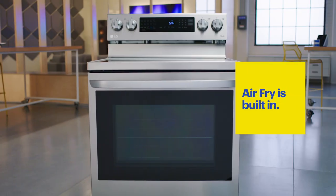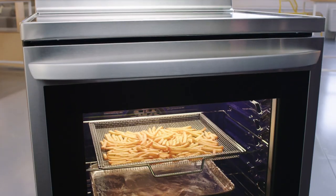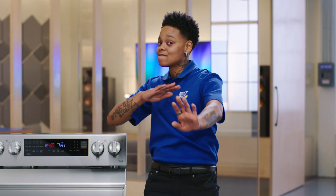The LG InstaView range has Airfry built-in. This Airfry does not require preheating — it is ready to go. With Airfry, you can fry foods without the oil. Airfry is extremely easy to use. That's it.